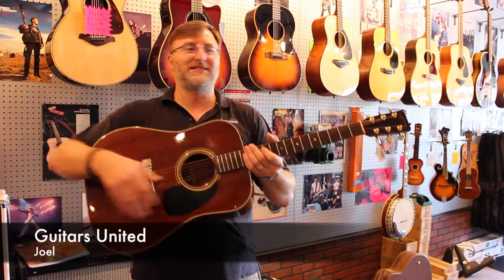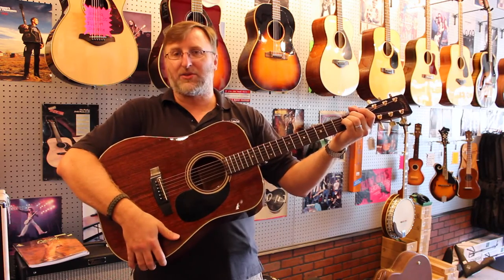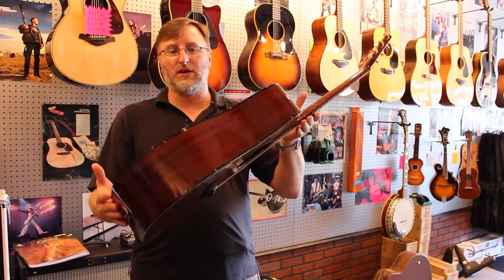Hi guys, this is Joel with Guitars United and today I've got a 1983 Takamine F349 and it's all mahogany, all laminated.